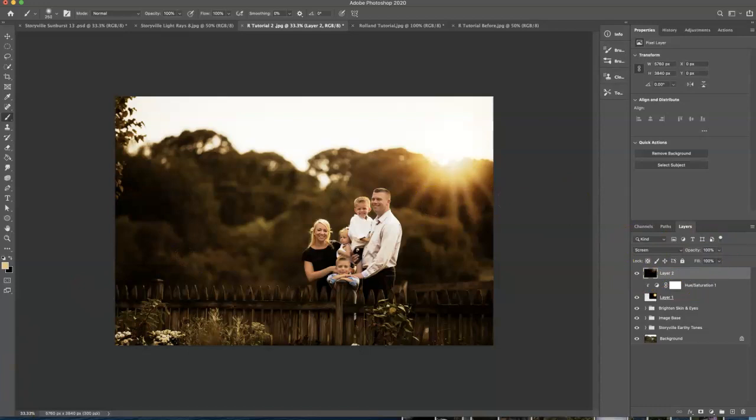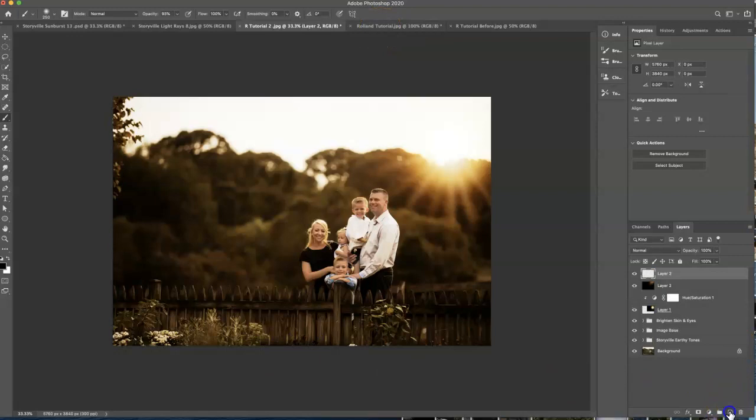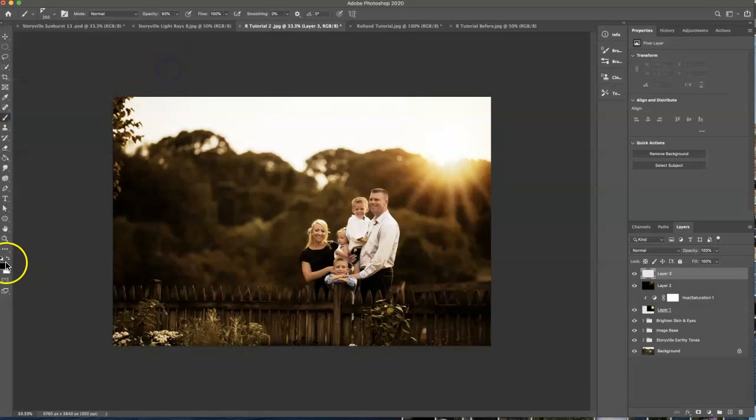The next thing I want to do is add a little bit of floating dust around the sun area — I think it just adds a little something extra. I'm going to add a new layer and go up to my brushes. I don't have this in the store yet, but maybe by the time you watch this video it will be there. I'm going to select the Storyville sparkle dust brush. I want to take a little bit of the color from the sun, so I'll hit Option and click there to sample it. I'm just going to kind of add a little bit of dust. That's the before and after — and that looks good to me.